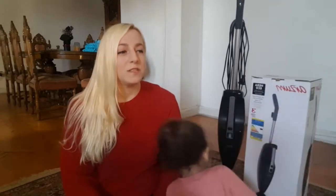This video is going to be my own personal review of the Arzen vacuum cleaner. I bought it on Souk for 885 pounds and it's still available there if anyone is interested.